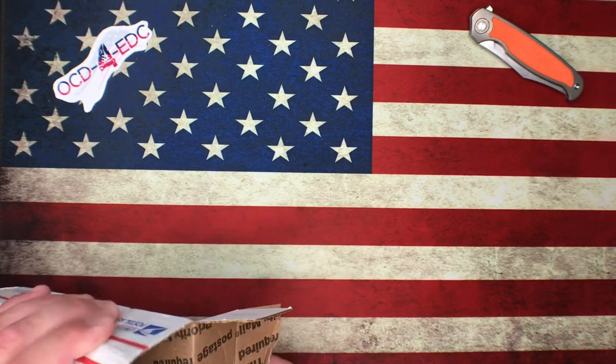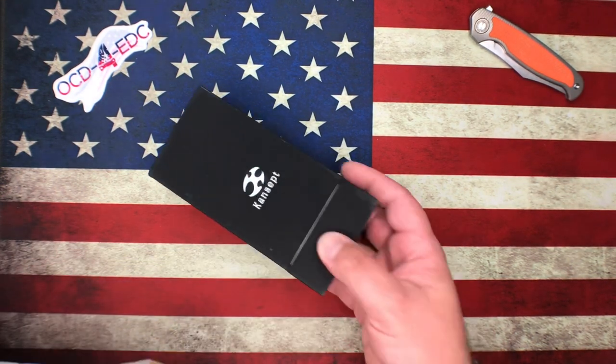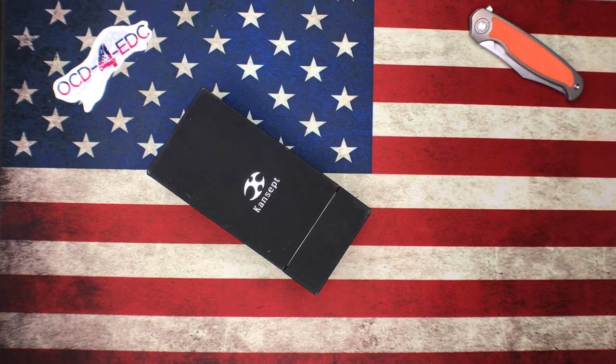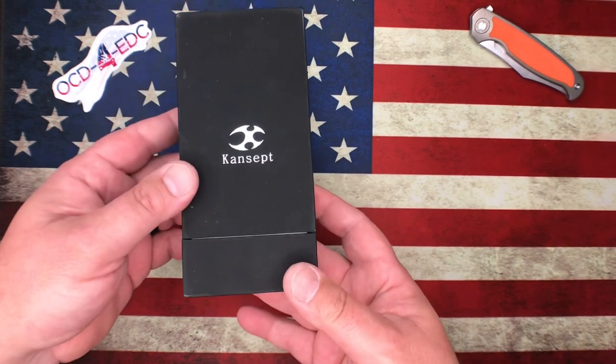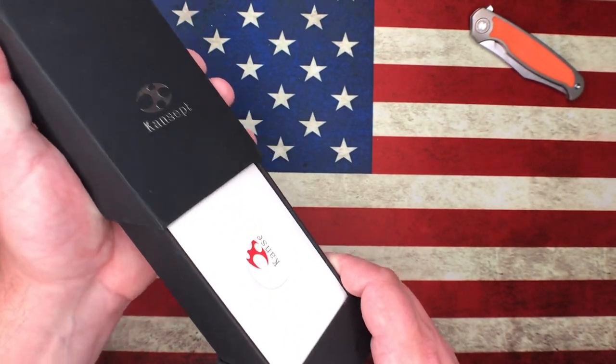Let's check out what we got in here. I'm thinking this is probably going to be an Apex pass-around knife because it's a Concept. Yeah, let's just get into it and see what we got.